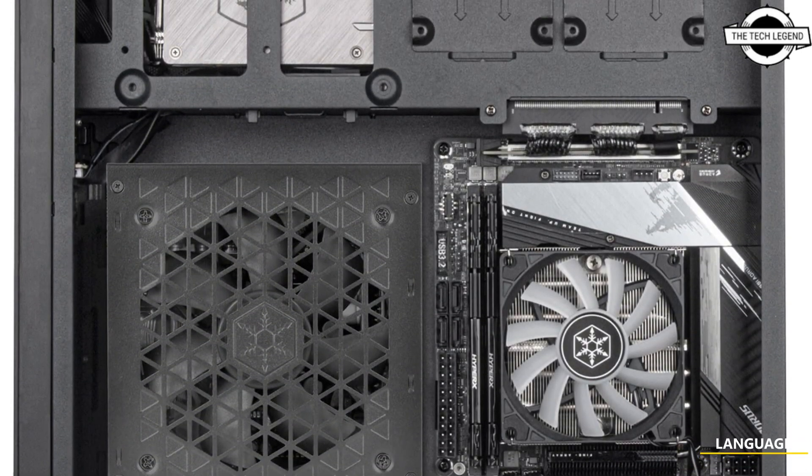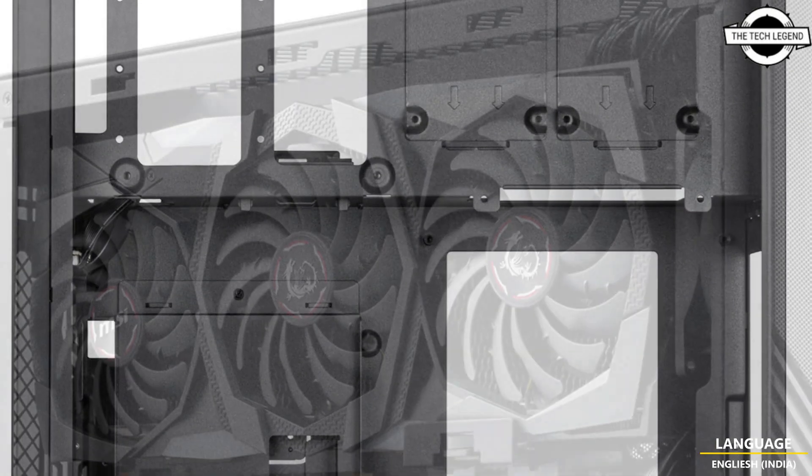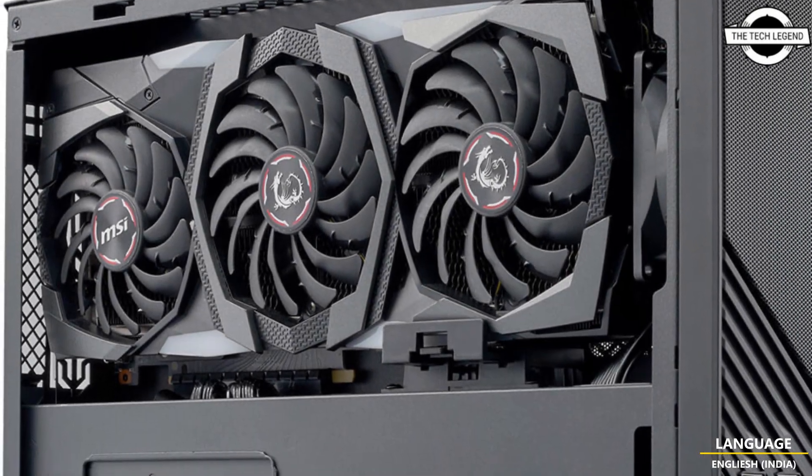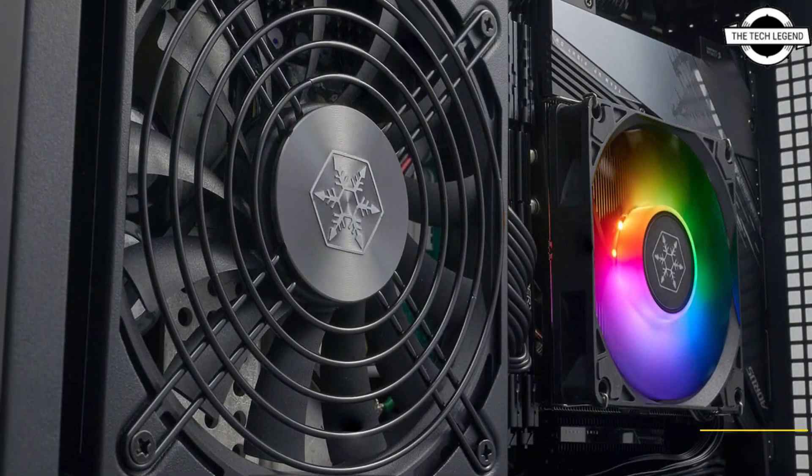With new adjustments and enhancements to adhere to today's high-end hardware standards, a modular design has also been implemented which allows all four panels to be removed for a simple and convenient build process.